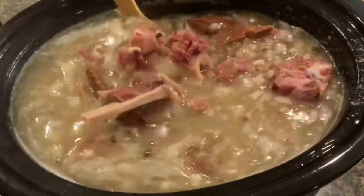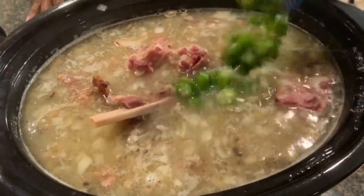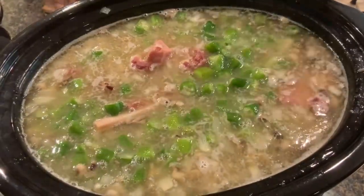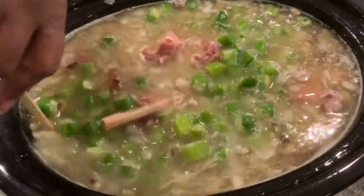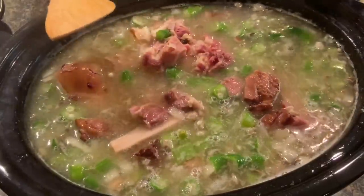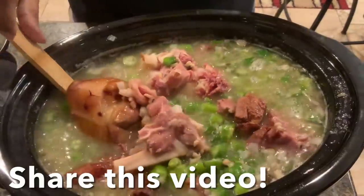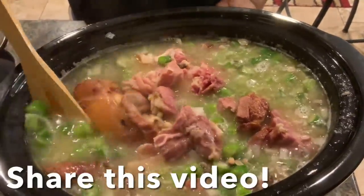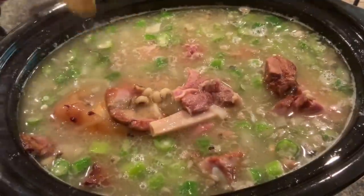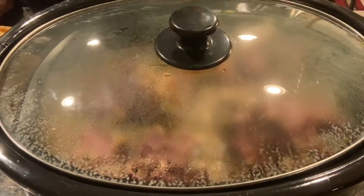My water level is about the same and everything is cooking real good. I've decided I'm going to go ahead and add some okra — a small pack. If you wanted to kick it up a little, you could add some jalapeño pepper or crushed red pepper at this point. I'm not going to do that because my food has to be kid friendly. I'll let it continue to cook.